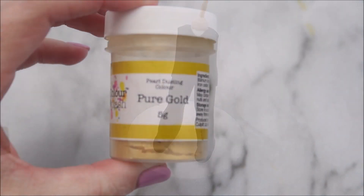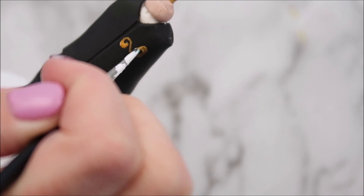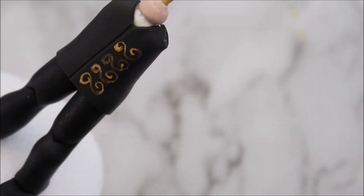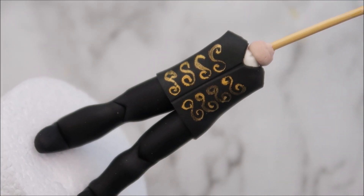I'm going to go in with some gold edible paint now and we're going to paint some swirly shapes — they're kind of like S shapes on the front of his waistcoat. I'm not doing very well here today at all am I?